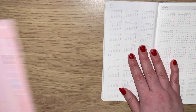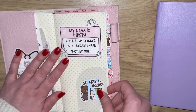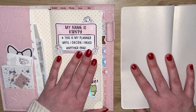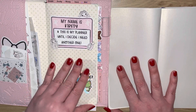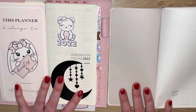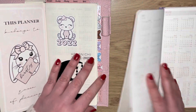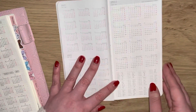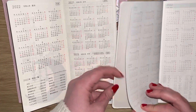I have my Hobonichi Weeks right here so let's do a little comparison. Mine is all decked out and set up, but we can see things side by side. This is like the front page of the Hobonichi, which is blank, and this one is also blank. Here are the calendars - this is the Hobonichi and this is the Kimball dupe. As you can see, very similar in regards to paper.